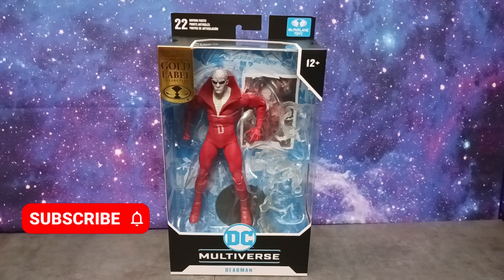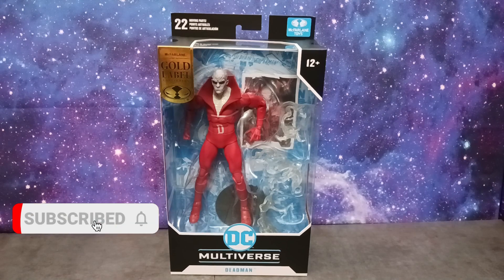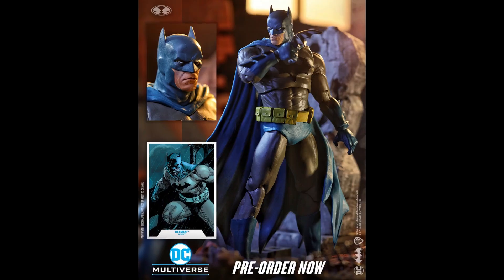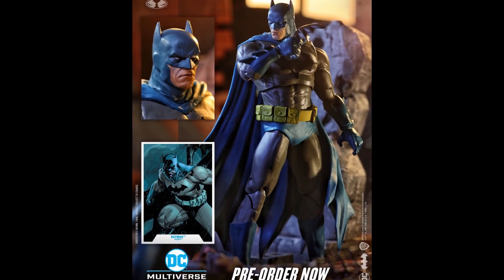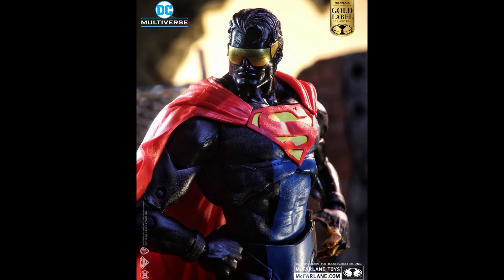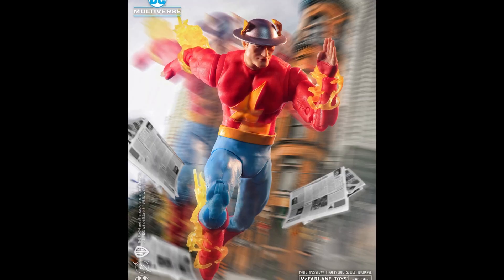I'm excited, I'm hyped, I'm ready. It's a new year, I got a Dead Man figure. We're gonna dive into it, we're gonna review this thing. I just can't believe it folks — Dead Man is here. And we got a lot more McFarlane coming your way; McFarlane is just dropping reveals and releases left and right. So gear up and get ready.